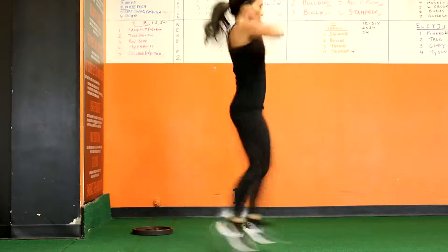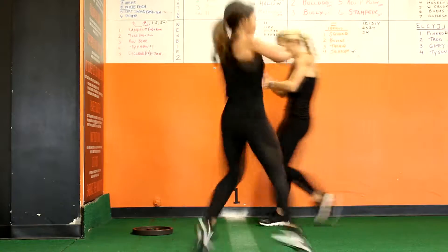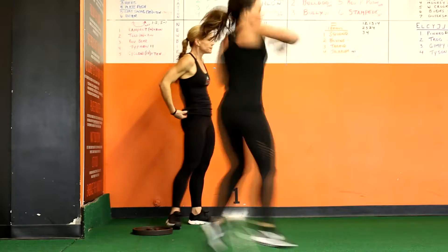Stationary Tyson is our Tyson exercise performed in the end zone. This is a near 180-degree twist in the air while simultaneously throwing a punch.